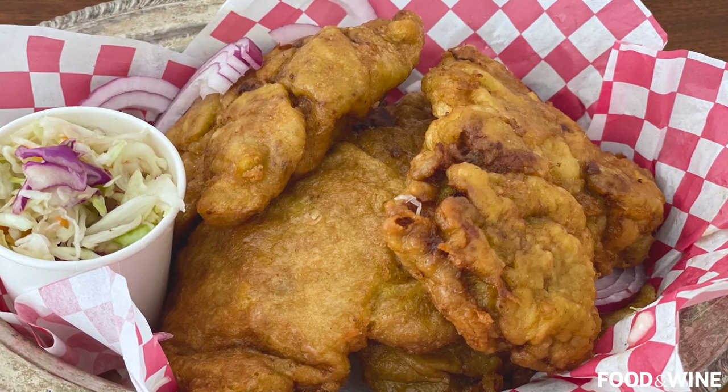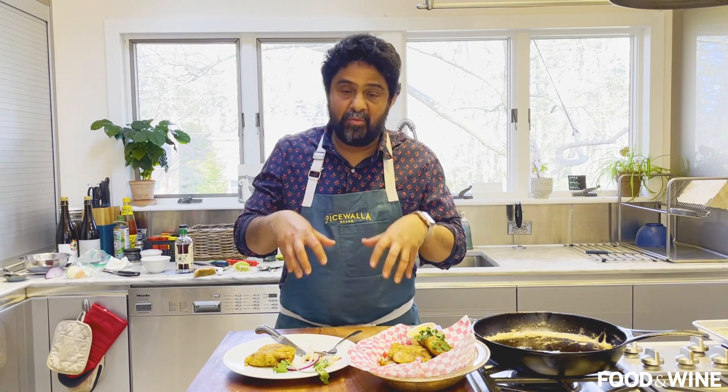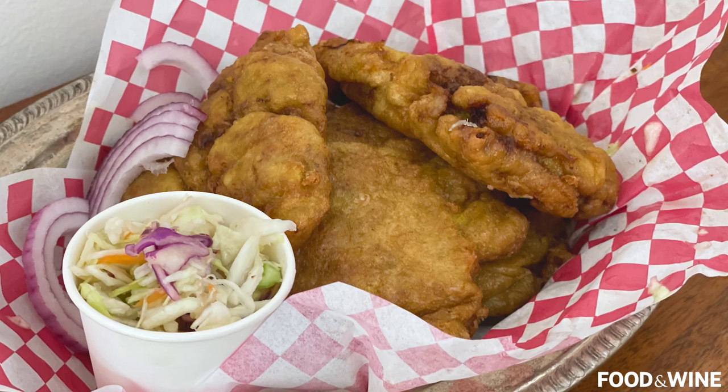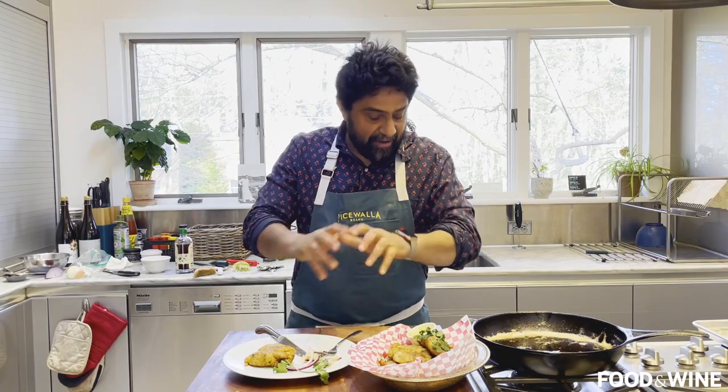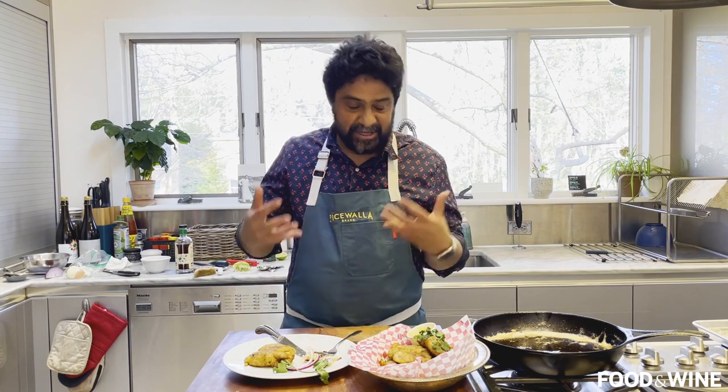This is gonna be your new favorite fried chicken. It pretty much combines everything that made me who I am and where I am right now, where I live in Asheville, North Carolina, here in the South — all comes together for me in this dish in a way that I can't even describe. I've literally got goosebumps. You can see my hair standing on end from the feeling that this chicken has given me.